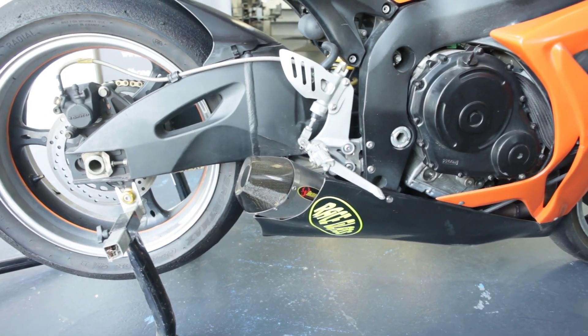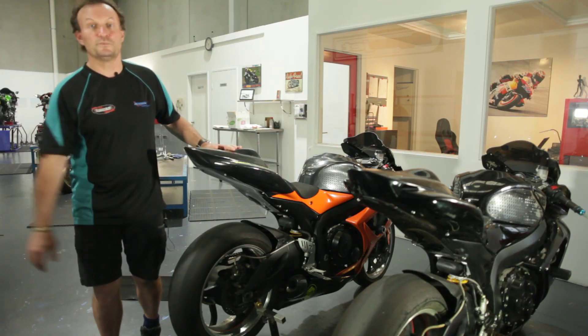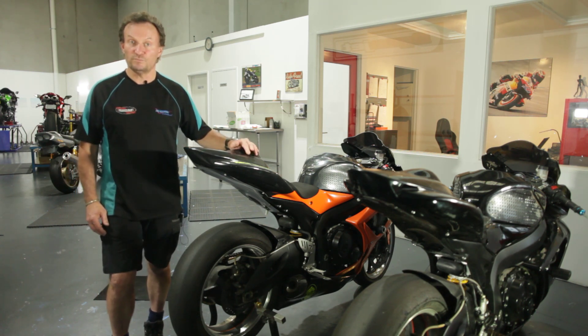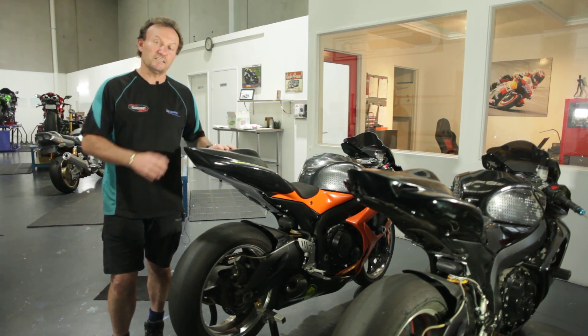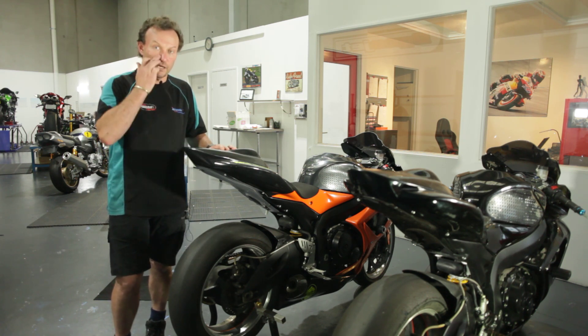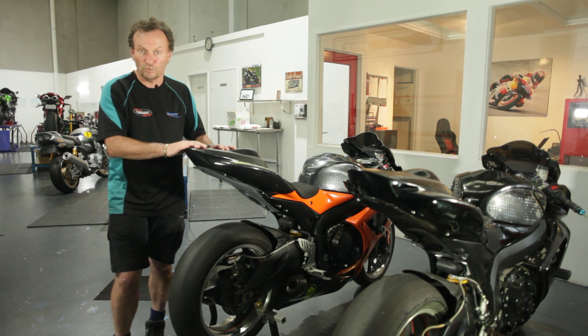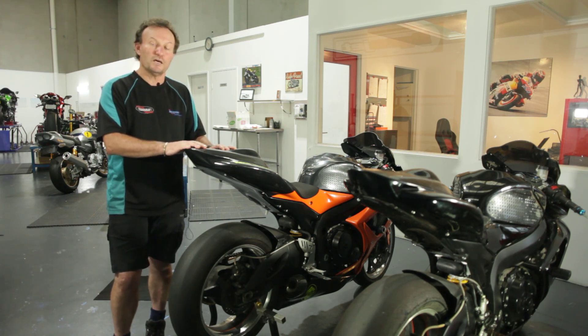Both of them have K&N air filters in them. The first one we've put on the dyno and done a custom tune on it from scratch, and then we've taken that custom tune file and put it on the second bike and run the second bike up to see what that looks like.